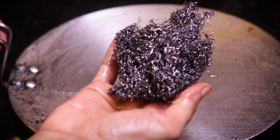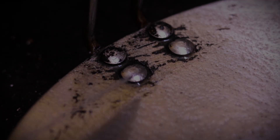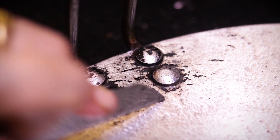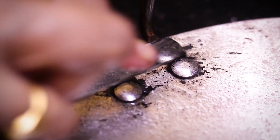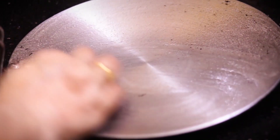Use a metal scrubber for scrubbing. For corners, you can use a sharp knife to scrape. If the stains are more stubborn, it may take 10 to 15 minutes to scrub. Now rinse it with water.